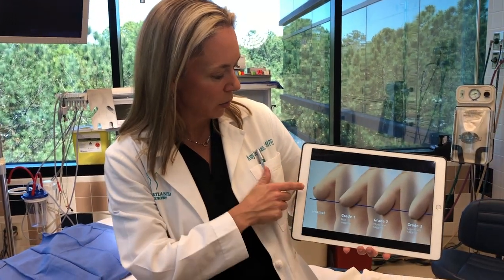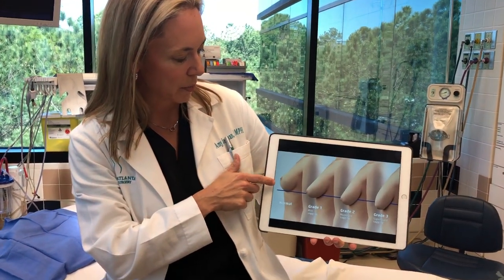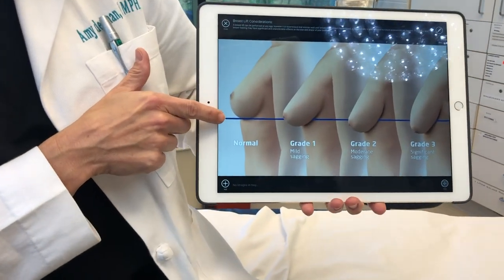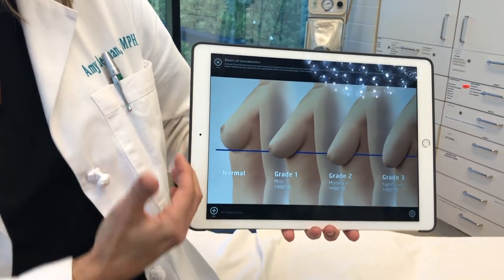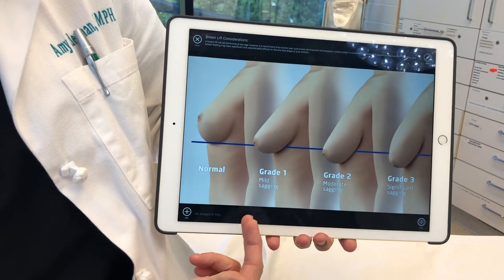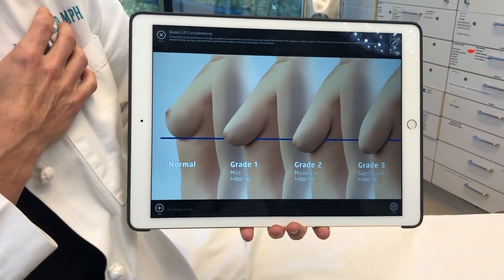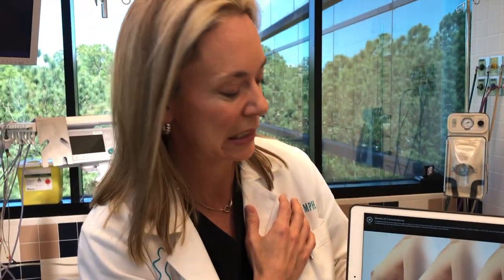I want to talk a little bit about breast lifts and why we need them. As we age or if we've had children, sometimes the skin of our breasts gets stretched out and we become too relaxed. Our goal is for our nipple to be centered on our breast mound and all of the breast skin to be above the level of our fold here. As our breasts become more relaxed, we have different grades of what we call ptosis — I call it relaxation, which sounds better than sagginess.